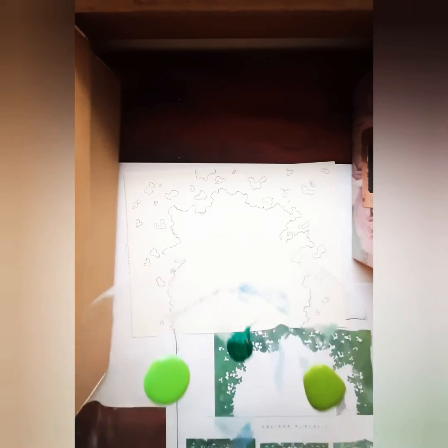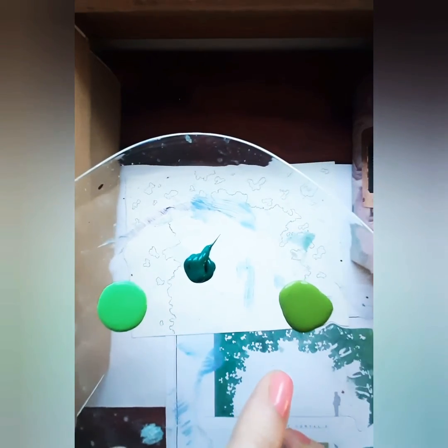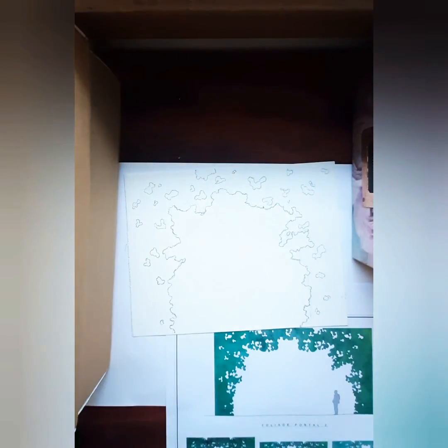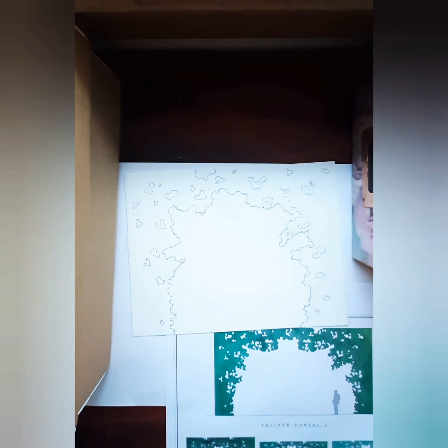We've got our three colors here — a dark green, a really light green, and a middle green. I've also got some water here to make them mix well. We've got our reference image; we need to keep looking at that constantly to make sure it looks as close to what the designer wants as we can. I've got a couple different sizes of brushes — a bigger one and three smaller ones for detail. We're going to start off with the big one and get this dark green going.